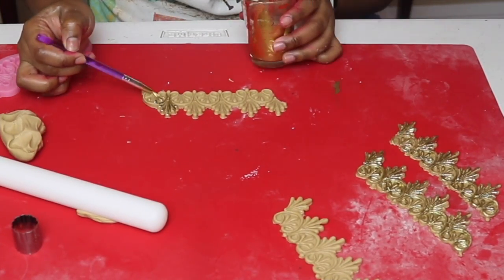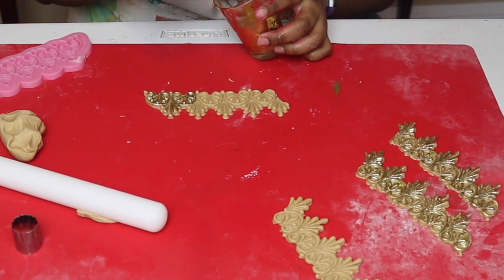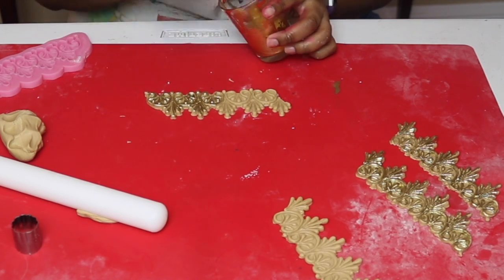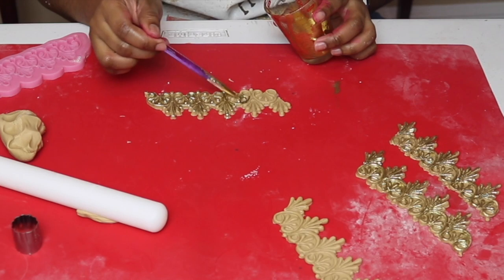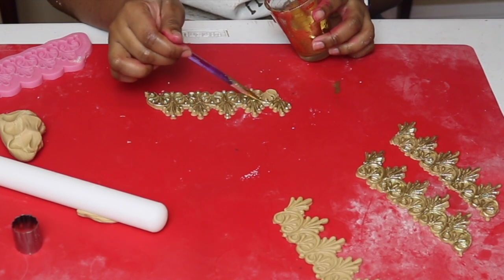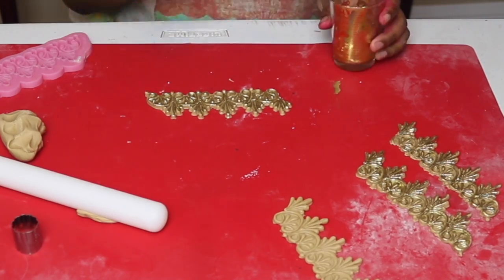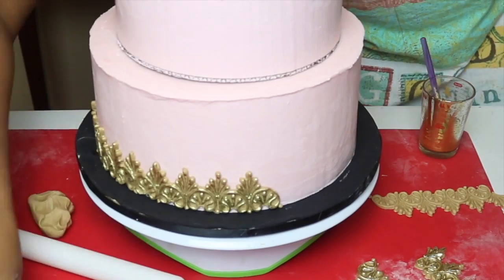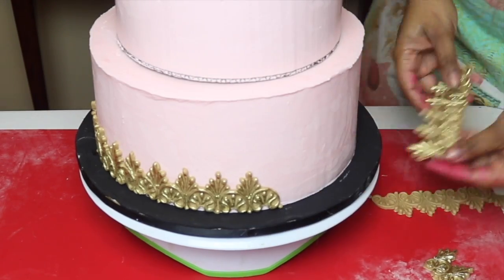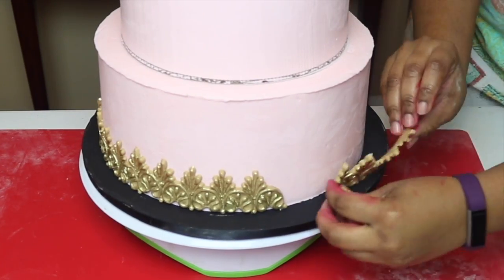Once I was done with all of my borders, I'm going to paint them with gold luster dust. I've diluted the luster dust in some vodka and then I'm just going to paint over it with a paintbrush. Once I was happy with how it turned out I'm going to start placing my borders onto the cake — and as you can tell they fit perfectly with each other.